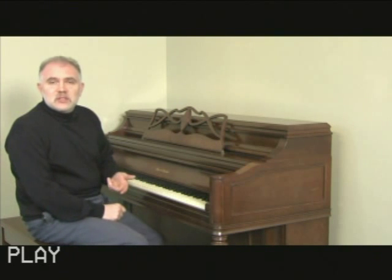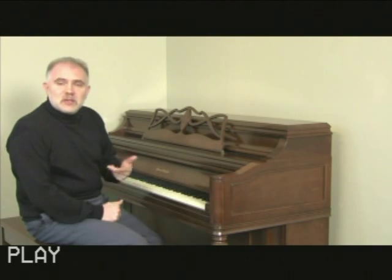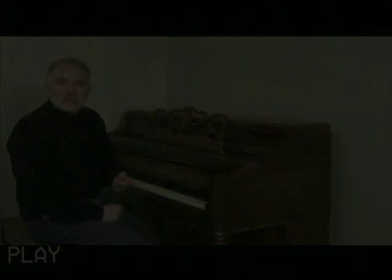Now that we've listened to the piano a little bit, we're going to open up the piano, take a look inside, and show you some of the parts that a tuner or technician might be concerned with as well.